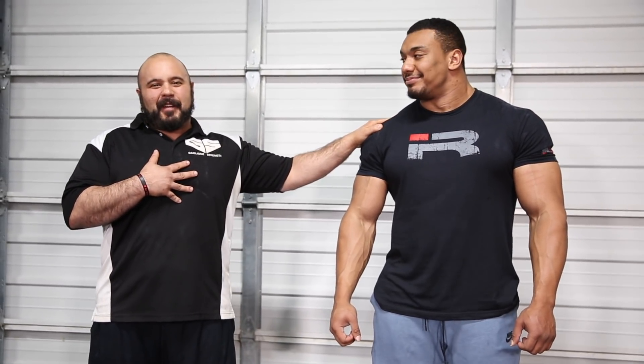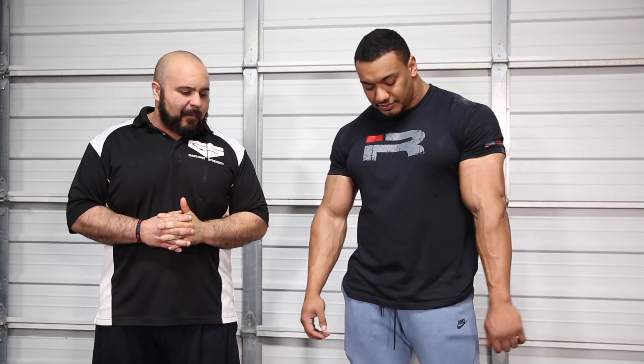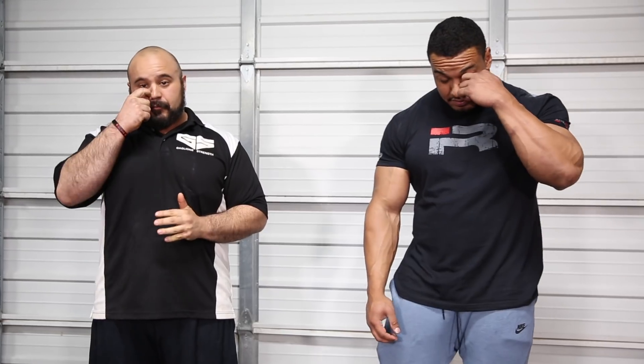The deadlift has a special place in my heart because the first time I ever pulled 700, Larry walked through our doors. I was feeling really happy and then he had to pull it for a triple at 19, and then I just wanted to hang up my stuff and let him do all the records. But that's a story for another day. Today we're going to show you how to do the deadlift — we'll go through the setup, the execution, and some of the competition rules. Like all the lifts, we always say better starts, a better finish.